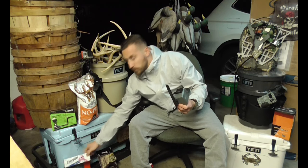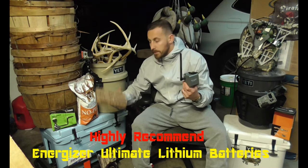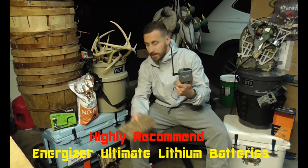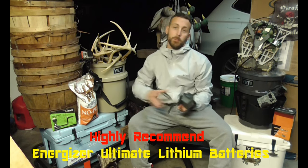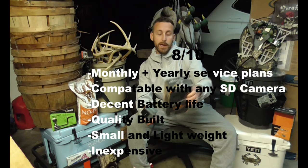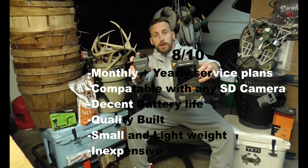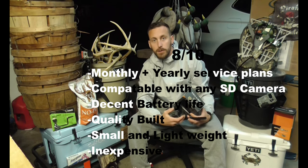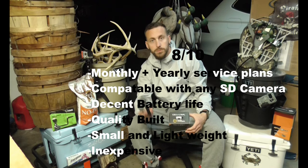I recommend using lithium batteries, which is what I'm going to switch to when I put this back out in the woods. I was using regular Energizers, and that's the only downfall I can note. SpyPoint products are really good overall, so I'm going to give this an 8 out of 10 as well. The app is very user-friendly. The Cell Link is a good product — give it a shot, it'll up your hunting game and let you see what's going on in the woods without putting boots on the ground.